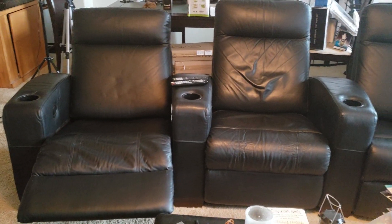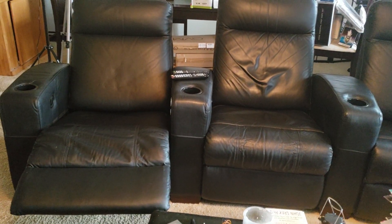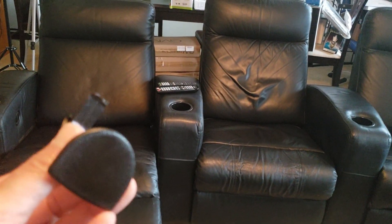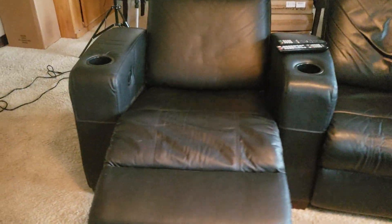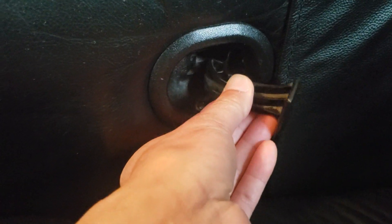Welcome back to my channel. I purchased these Italian leather home theater recliner seating from Overstock — I think it was 2005, so about 15 years now. Sometimes these plastic parts can break off easily over time; they become brittle. As you can see, this one works fine, but this is the one I mainly use, and it just broke off at the connecting joint right here.